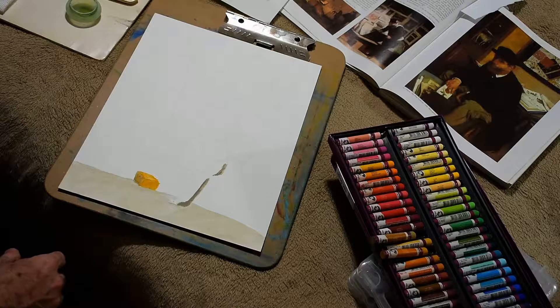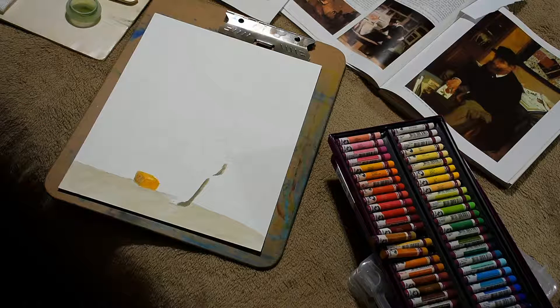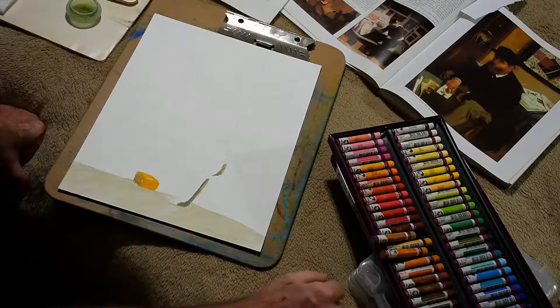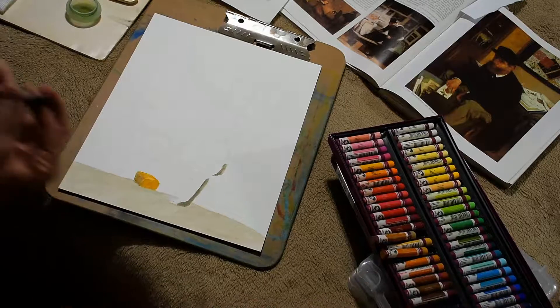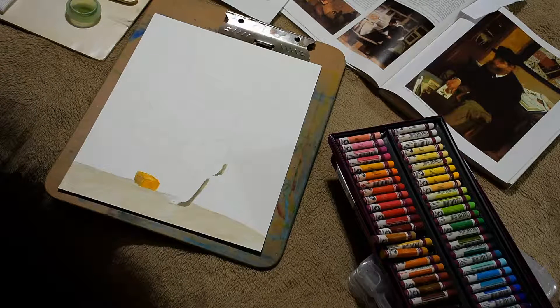We are going to go in and use the sepia, which is number 416.5 — probably this color here.